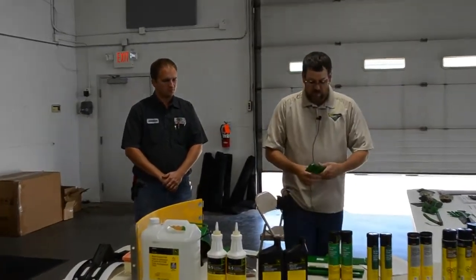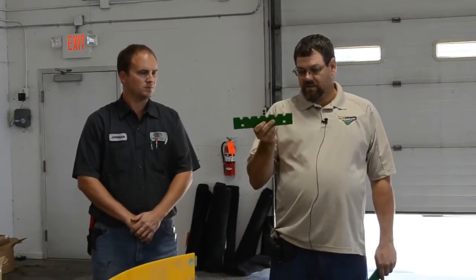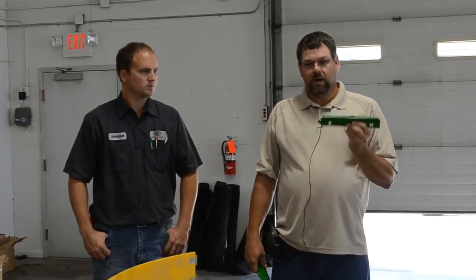Another wear item is the feed accelerator plates. From factory, they come with the serrated style. You can wear them to a halfway point on that serration and then you need to either flip them or replace them. The smooth feed accelerator plate is more for food grade — if you're running any white corn or popcorn, that would be the way to go for less damage to the crop.